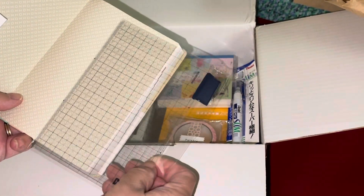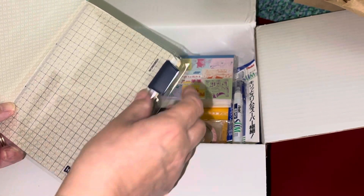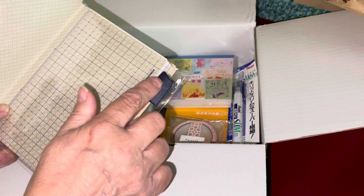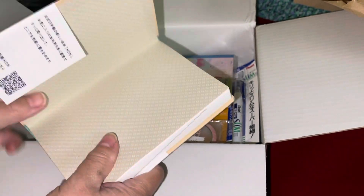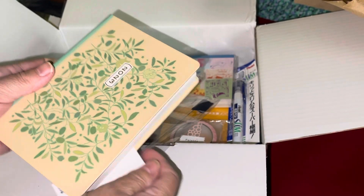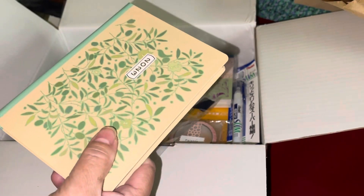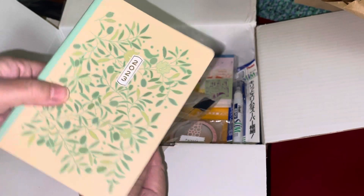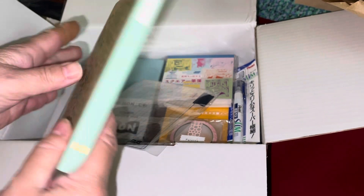It has all the regular stuff in it — the Tomoe River generation two — and it has its own pencil board. The pencil board comes with a pencil holder, though it's not full size and it's not elastic so you have to just put the clip in. But look at that, isn't that cool? It has H-O-N across the print. According to the website you pronounce it just like 'home.' 2023 is on the spine too — very cool — and on both the front and the back.